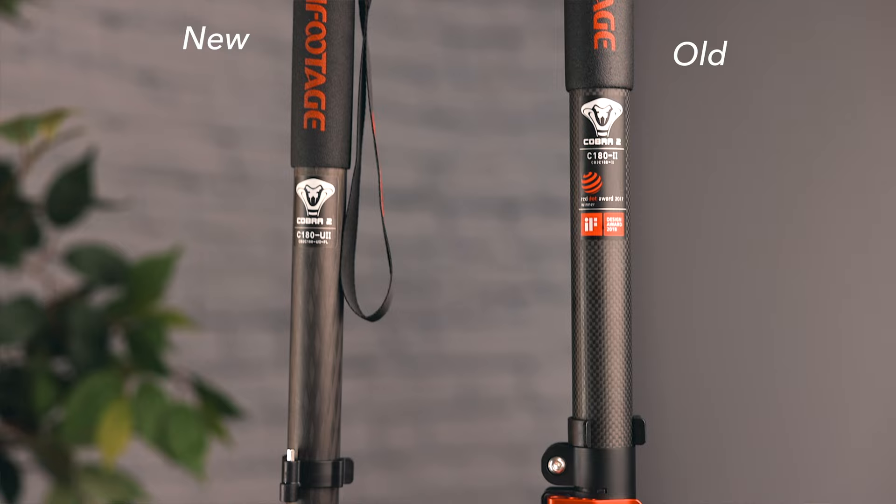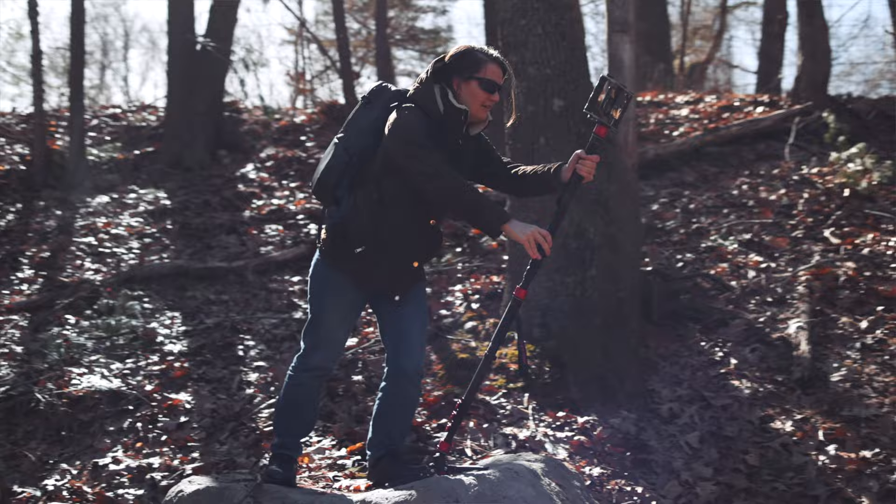There are a bunch of new monopods from iFootage, and you might be wondering what are the differences from the original, from each other, and should you get the upgrade? There are four monopods here, plus their new video head, so I'm going to discuss that at the end as well. Before we get into it, I need to mention that this is a sponsored review. However, that does not mean I'm paid to say anything — I'm allowed to have all the negative and positive feedback that I want.